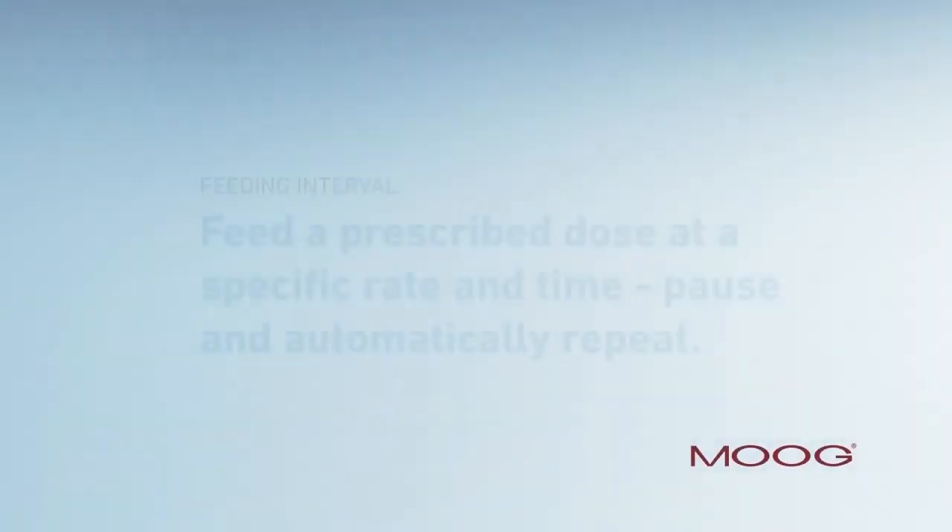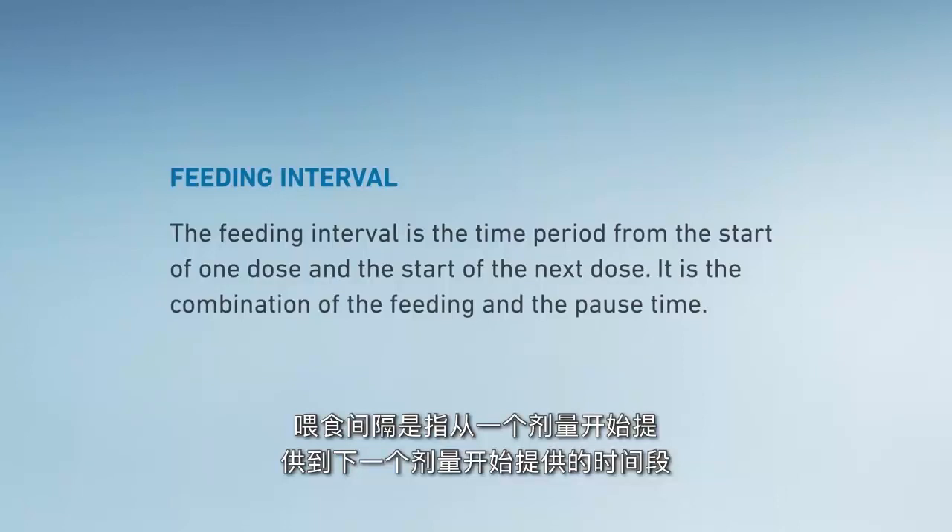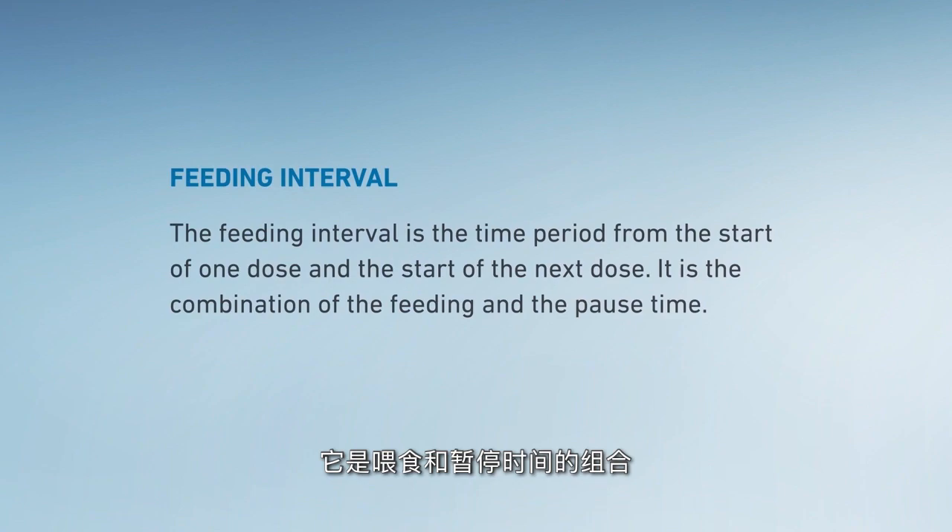Feeding interval: feed a prescribed dose at a specific rate and time, pause and automatically repeat. The feeding interval is the time period from the start of one dose to the start of the next dose — it is the combination of the feeding and the pause time.